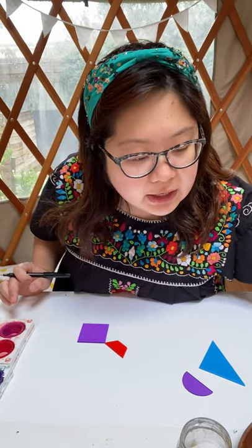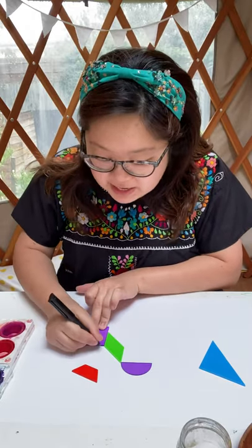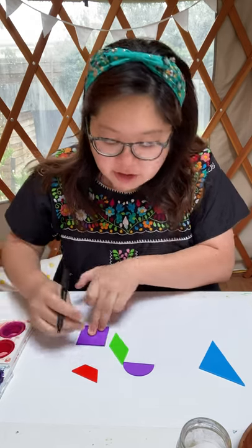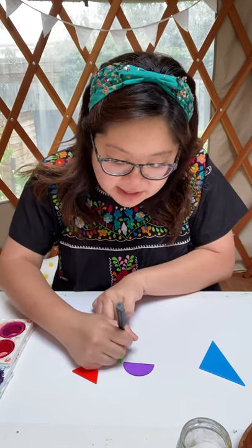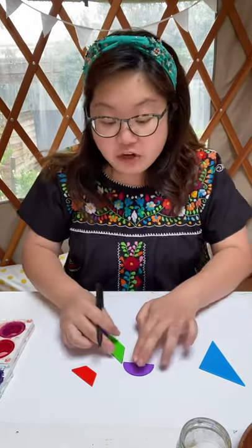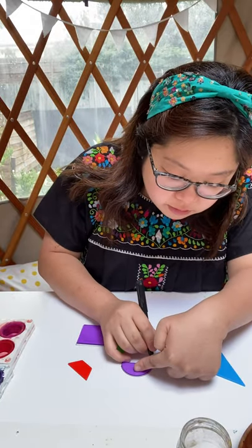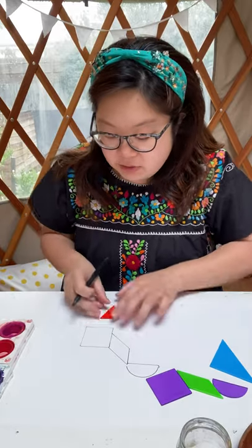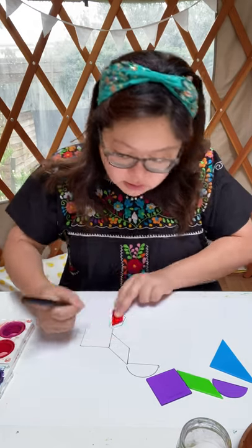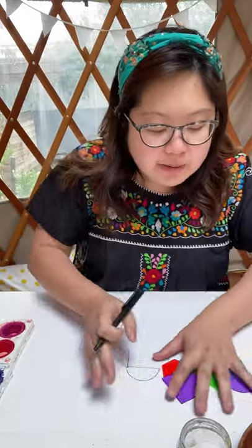I'm going to start with a giraffe. I'll use a shape like this for the neck — there you go. You're going to trace around a shape, so spend some time arranging your shapes on the paper, play around, turn them here and there, and try to make an animal. Once you're happy with how it looks, start tracing over it. I've decided to draw the body, neck, and head of a giraffe. Of course the giraffe needs legs too, so I'll add a couple of little legs.